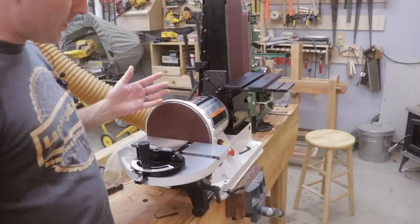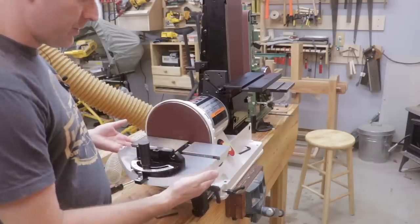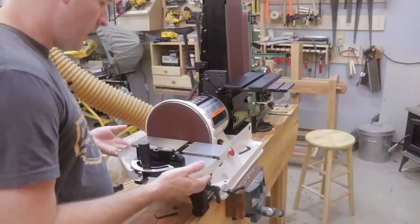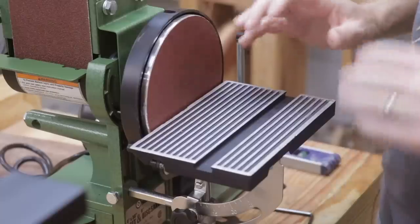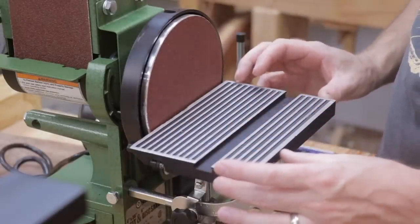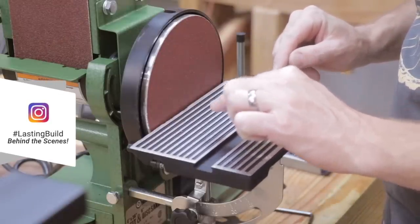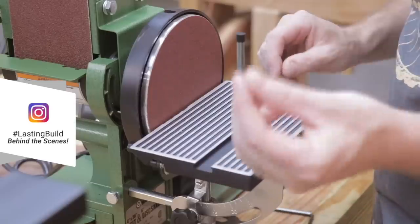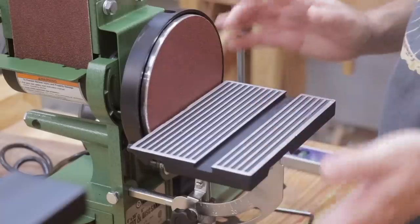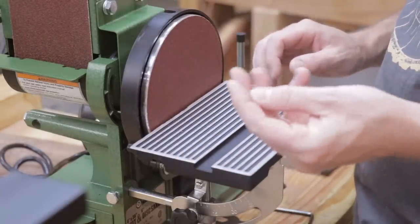As you would expect for a much more expensive tool, you're getting a really nice cast iron tabletop for the disc sander. It's very heavy, very flat, well machined, and it's what you would expect in a very expensive tool. In contrast, with the Central Machinery tool you get a cast aluminum table that's really poorly machined. You can see multiple splinters in the surface of the table which could easily end up in your fingers. When I checked it for flatness it's okay — not that bad — but it's definitely rough to the touch and you're at risk of puncturing your finger.